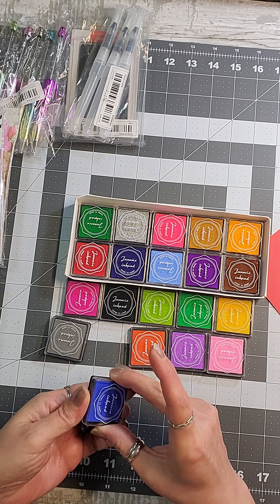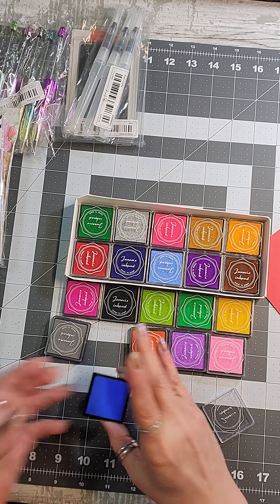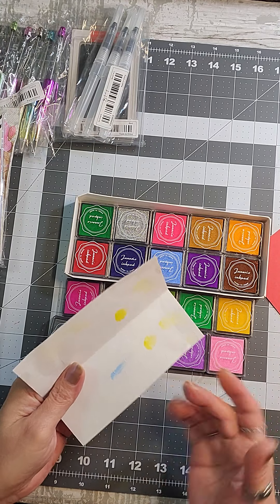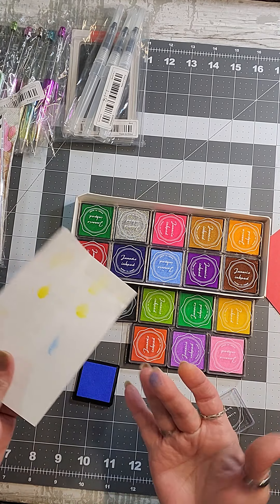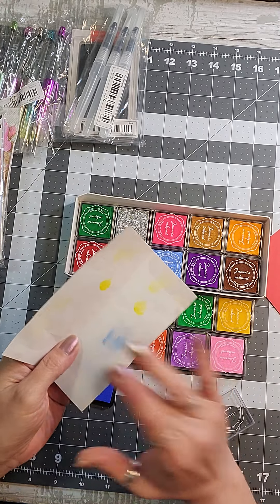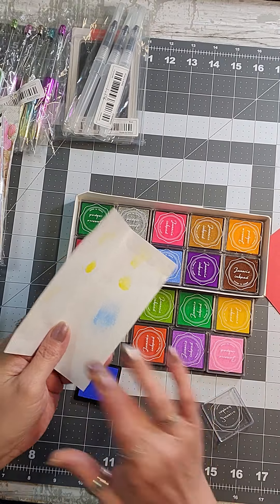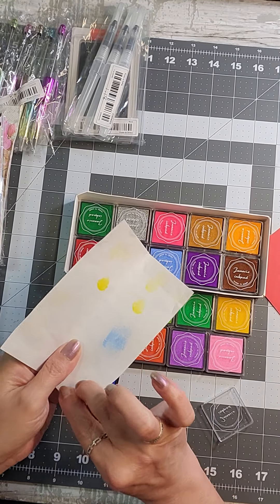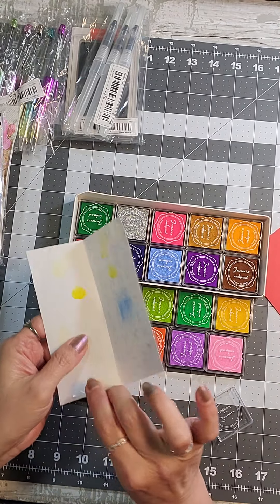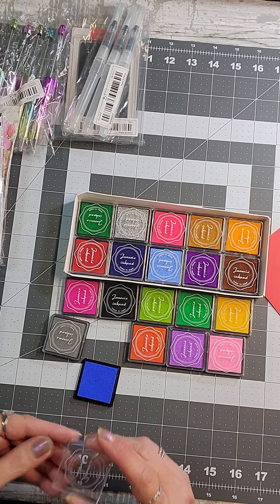Let's test the vibrant blue. I barely touched it and it showed up on my finger. You use your fingers to apply it and you're blending as you go — how cool is that! I'm so excited because I have a couple of projects this will work perfectly for. I'm going to have to test all these colors out.